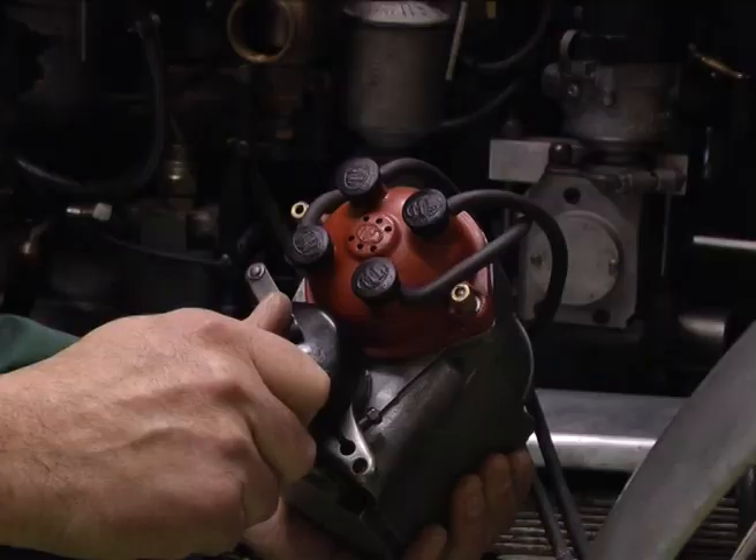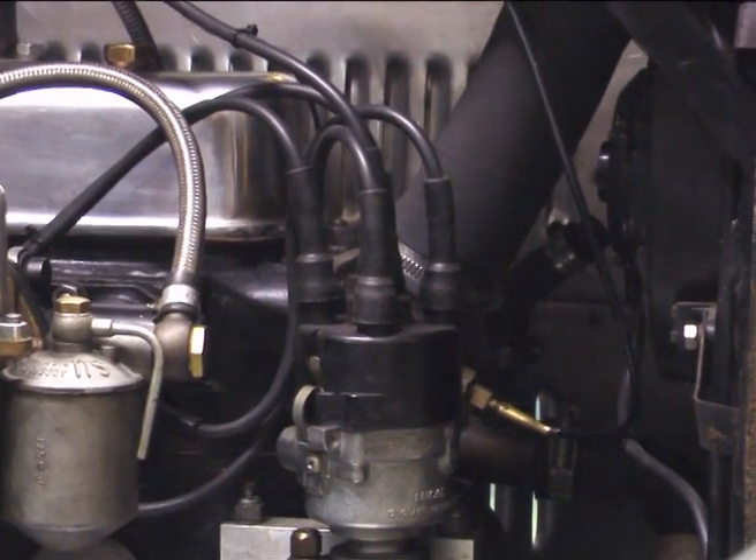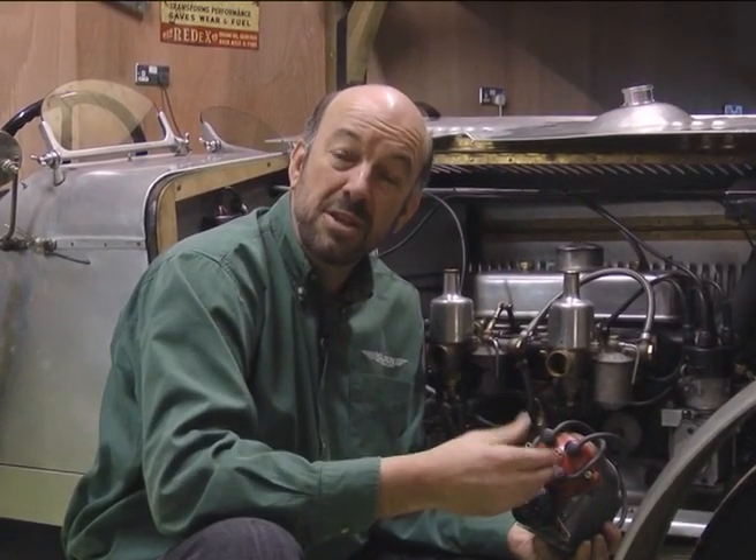Today we're going to talk about ignition — a little bit about its history, from where it came, the magneto, through to modern distributors, a rebuilding service we offer, and some performance enhancers such as Luminition and Optronic.